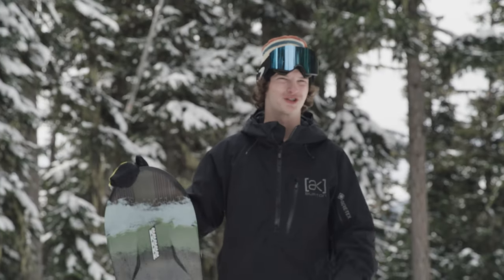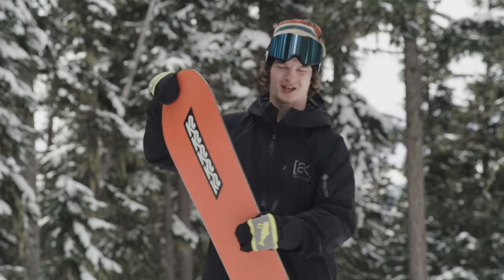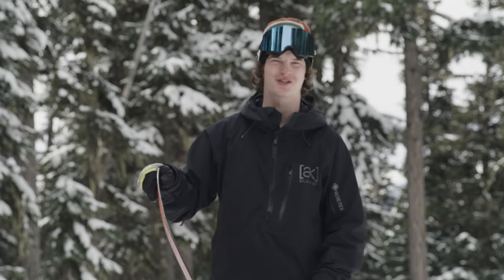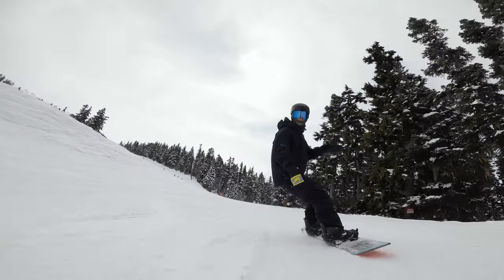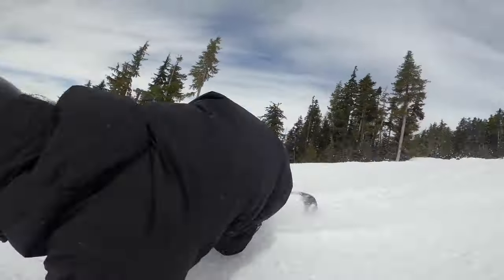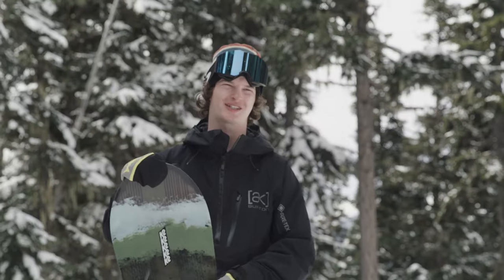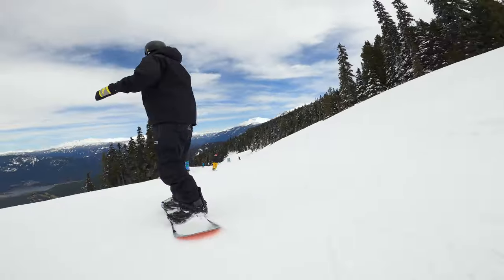When I first grabbed this thing, it looked super sweet. I was super excited to ride it — it has a really rad graphic and a really nice flex to it. First time I got on this thing, it was super fun, super smooth edge-to-edge. It was really good at holding an edge and driving through those carves. And if you know how to load that tail, it's really good snapping out of a carve and driving into the next one.